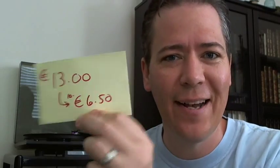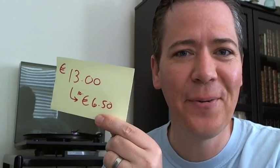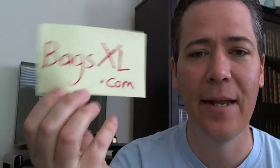I pointed this out to my contact at Clear Bags, Mitch, and said that seems kind of strange — they're getting a really good deal over there. He said you can't really compare our currencies. Maybe I should order mine from BagsXL next time. Anyway, the prices are really good and the shipping is going to be horrendously cheaper than trying to ship them over from the United States. A big shout out to BagsXL.com — you're going to make a lot of people happy in Europe. I had so many requests to get these sleeves in Europe without such a high shipping cost.